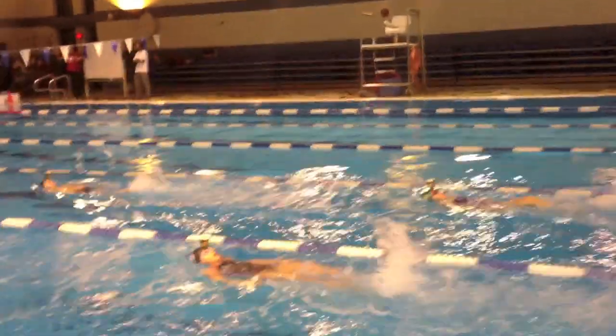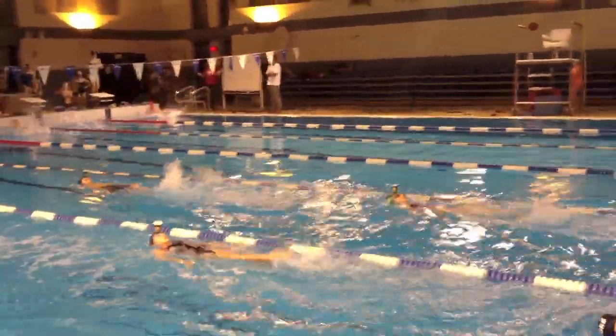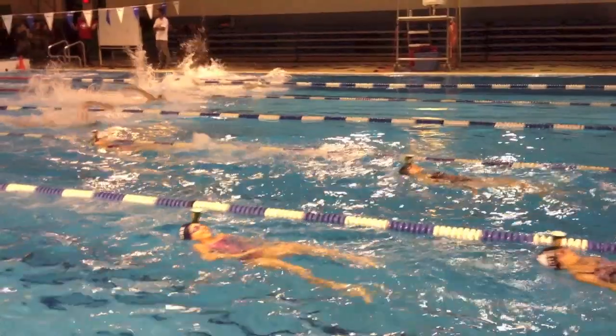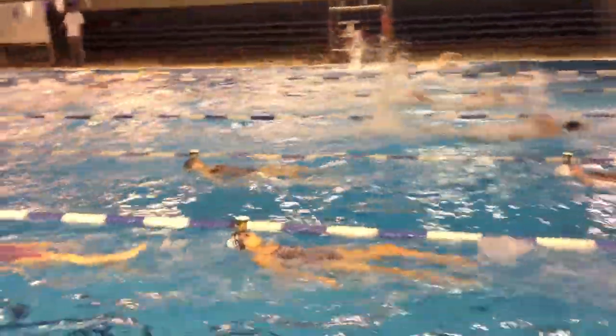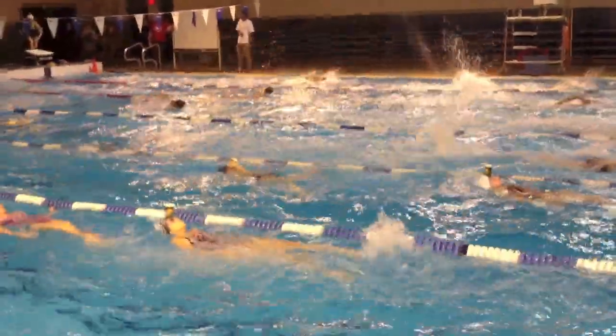We're doing backstroke kick on your back with a cup on your head. That's the drill. The goal of the drill is to be balancing the cup on your head. Why are we balancing the cup on our head? We're balancing it on our head because we're trying to keep our body position straight.